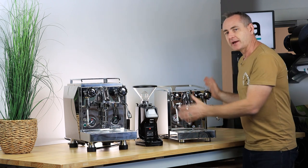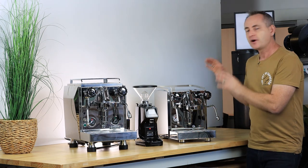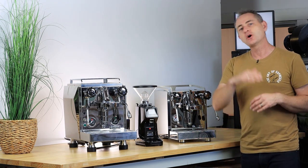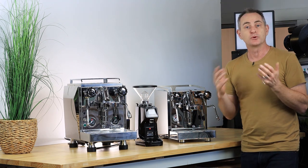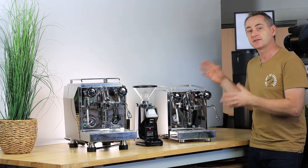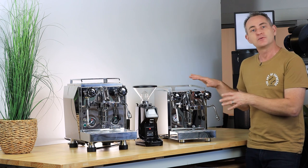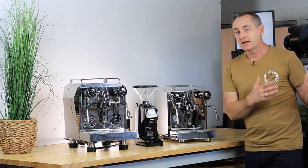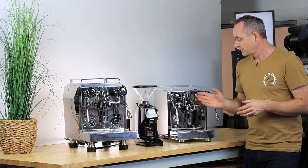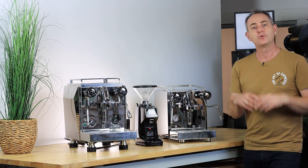The Quick Mill Rubino and GS7 grinder package sits around the $3,500 mark. The vibration pump provides great pressure, ramping up to that nine bar we all talk about. You've got a three-liter water tank, beautifully Italian-styled and Italian-made with a full stainless steel chassis and 58mm group head — a great cafe replication with beautiful finishing for the home. You get cool touch wands, a hot water tap, and with the HX you can steam, brew shots, or do hot water simultaneously.